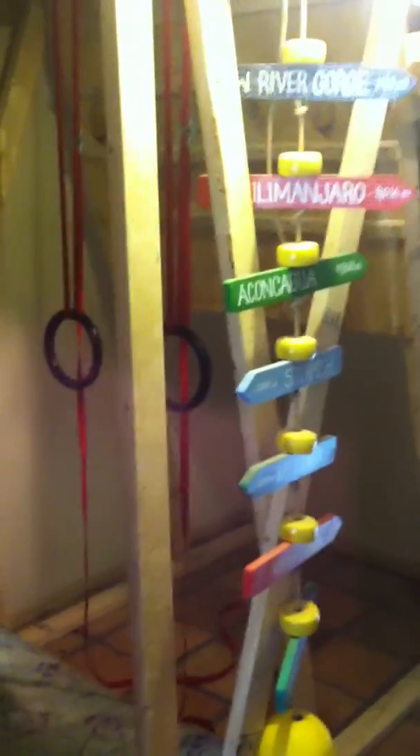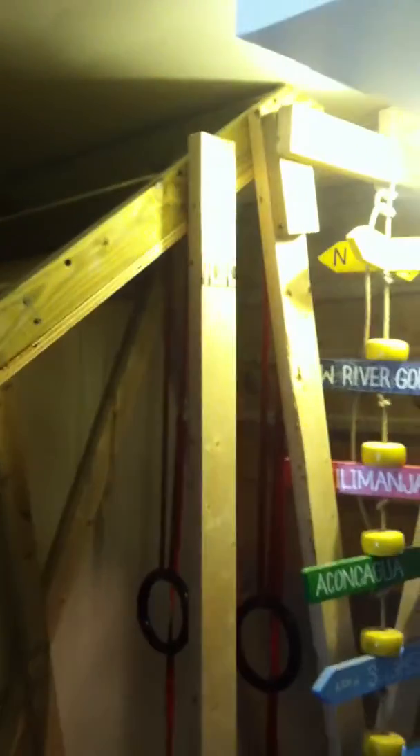I think that's all I had to show you. There's some extraneous wood — don't pay attention to this wood here, it's just from my bookcase. So that's the gym, and then my campus board is over there and fingerboard, but we'll focus on the systems board.